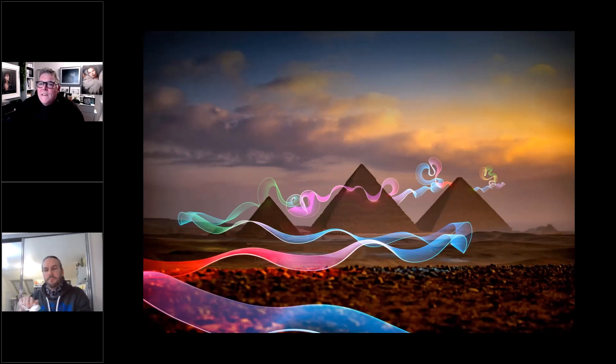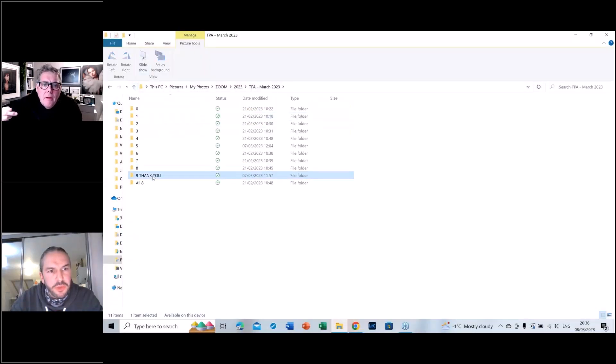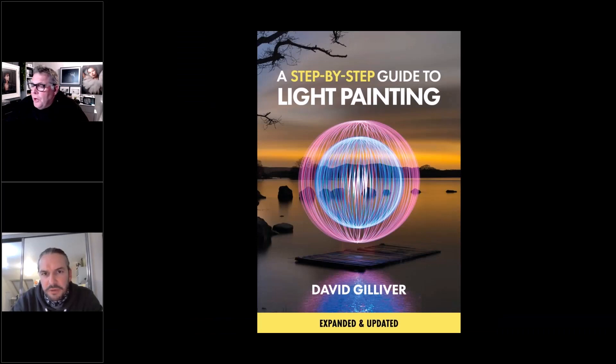I'm going to briefly pause and welcome any more questions, Mark, before I wind things down. Let's make sure we talk about the ebook and where people can see my work. I'll put the links into the chat panel now — from my website you'll be able to access Instagram and so on.